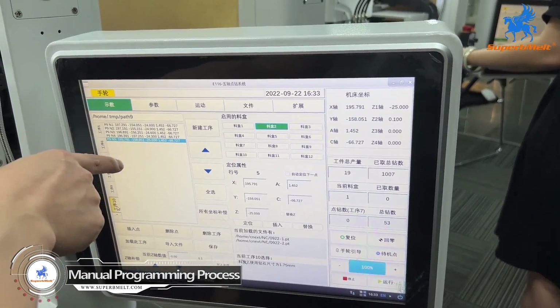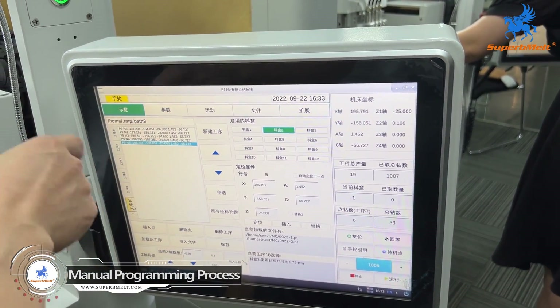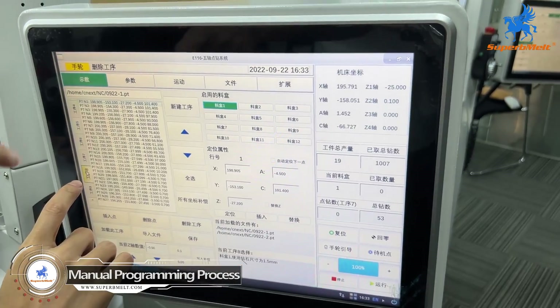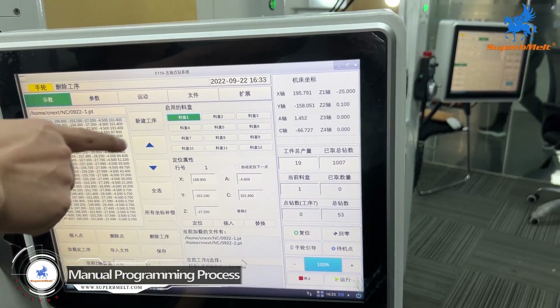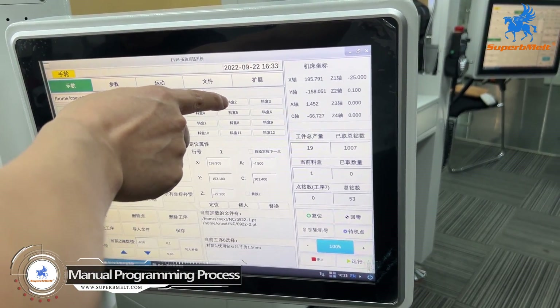This one I just showed you how to do the programming of each stone, so later we will do stone setting. This is each stone's position. The programming already set is box number one, and box number two is plate number two.